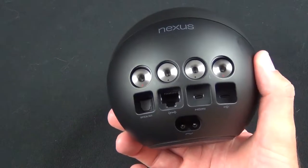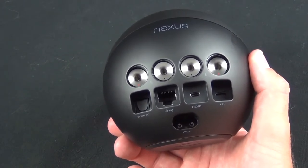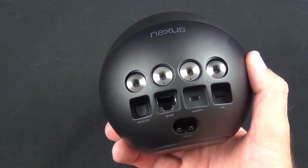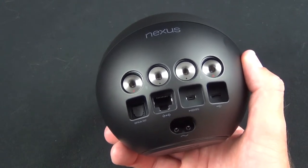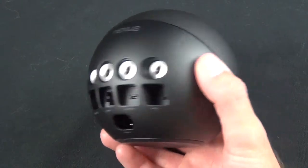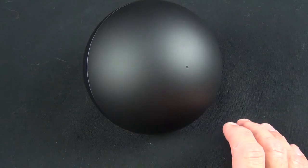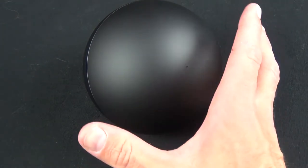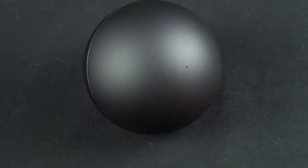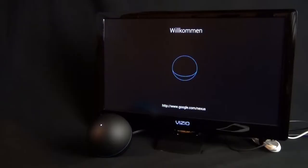In terms of specs: this is a 25-watt amplifier for powering speakers; we have a Cortex-A9 TI OMAP 4460 processor, which is very similar to the one in the Galaxy Nexus phone. We have 1 GB of RAM, 16 GB of internal flash storage, NFC technology for pairing with compatible phones or tablets, Bluetooth, and wireless networking.